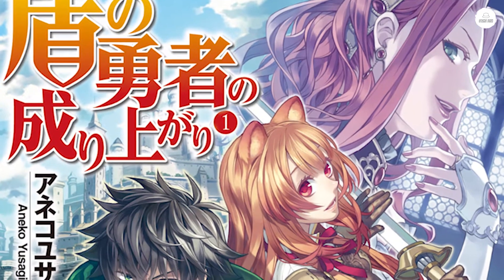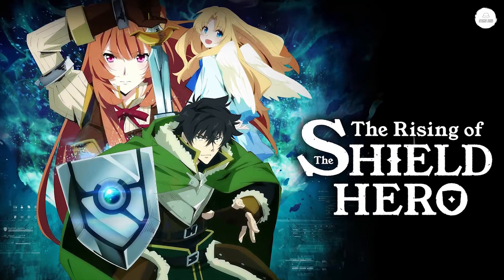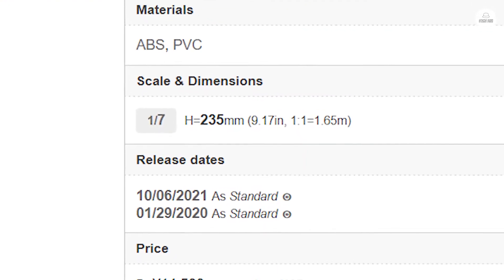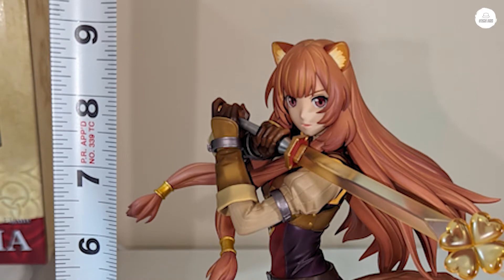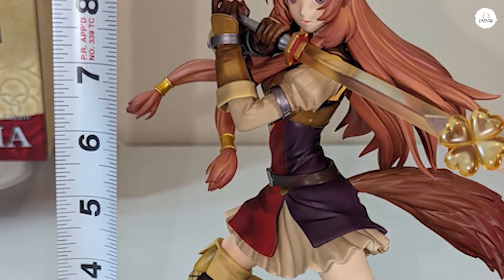Welcome to another unboxing video. For this video, we are going to be unboxing Raphtalia from Tate no Yusha no Nariagari, or The Rising of the Shield Hero. This figure is the 1/7 scale — she's about a little bit over 9 inches tall — and she's made by the very famous company Kotobukiya.